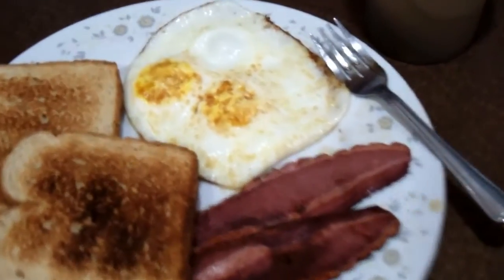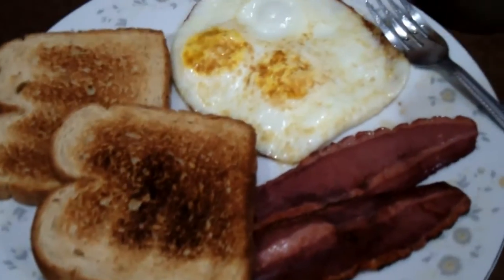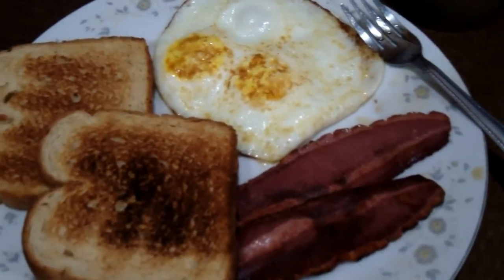What's up guys, Alain Gonzalez with Musclemonsters.com. Sunday vlog, and today's just going to be a quick update day, but before I get into that, let me just show you what I'm having for breakfast.